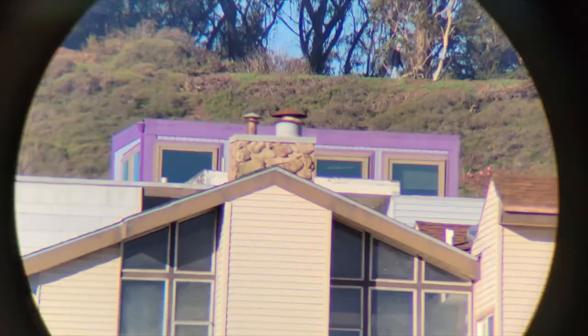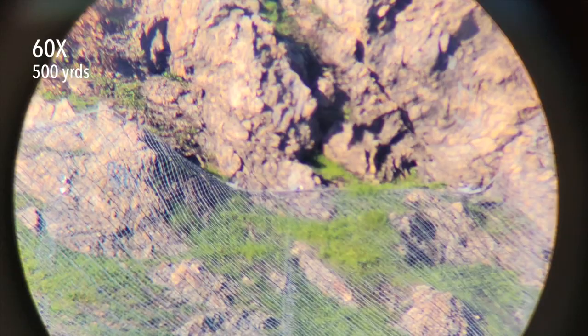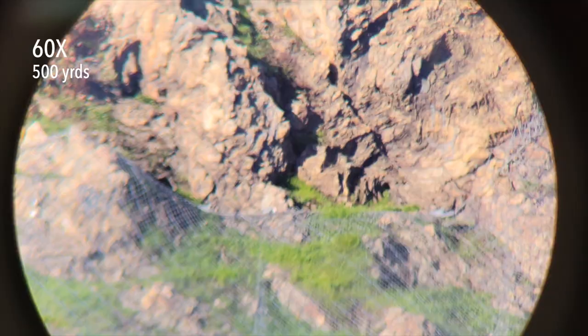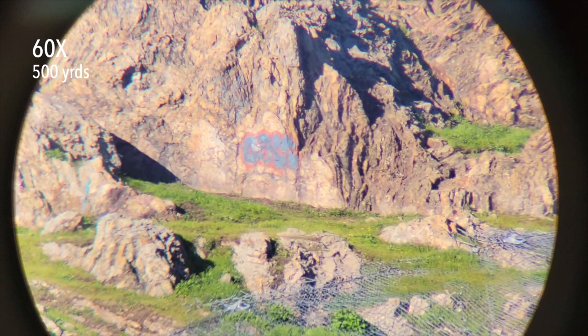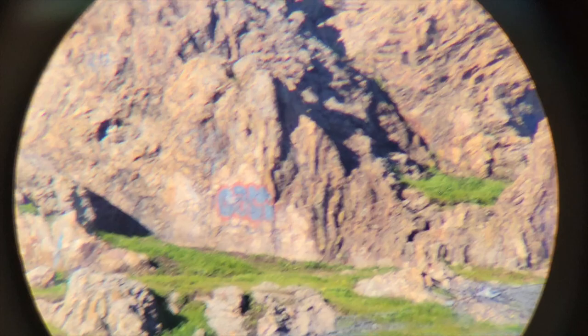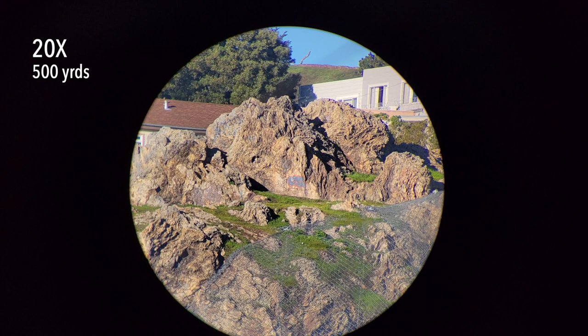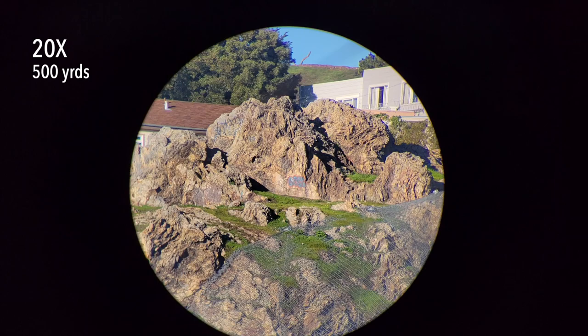Let me pan over to a rocky cliff side 500 yards away and see what kind of detail we can get. This is erosion control netting they put on the rocky cliff side to prevent erosion from falling down onto the highway below. You can see the anchor points in the rock, and there's even graffiti on the rock. This is the kind of detail we're getting at 500 yards at 60 power. Pulling down to 20 power, it's still very bright with really good detail, color, and saturation. Contrast and color are excellent with this scope.